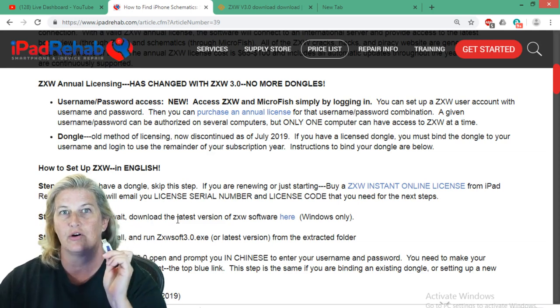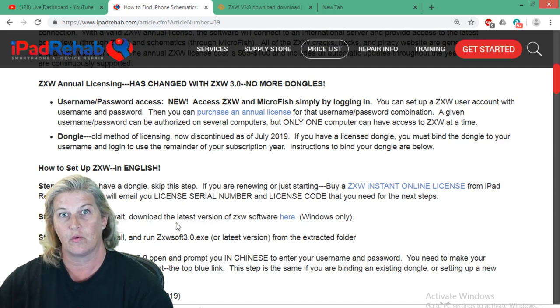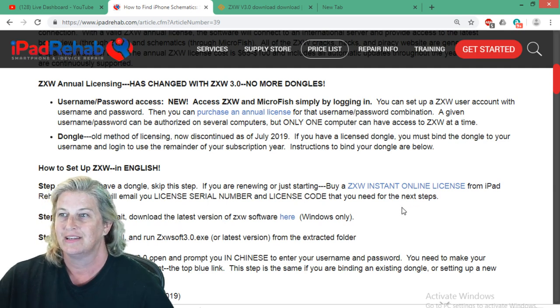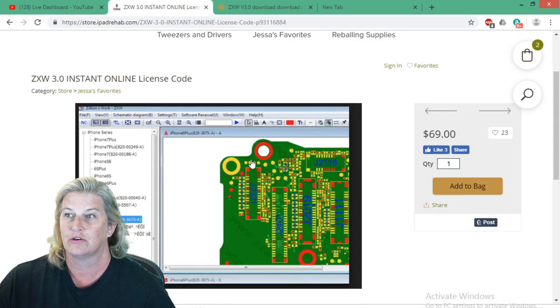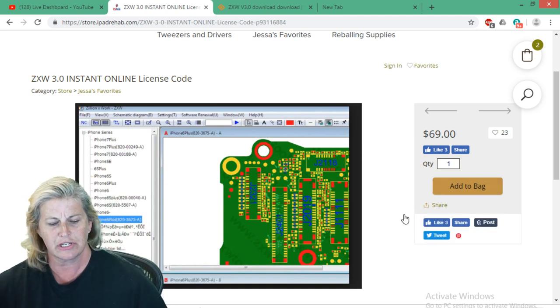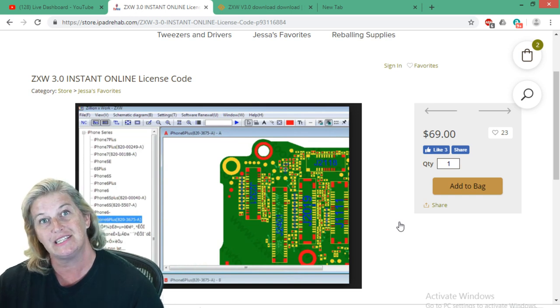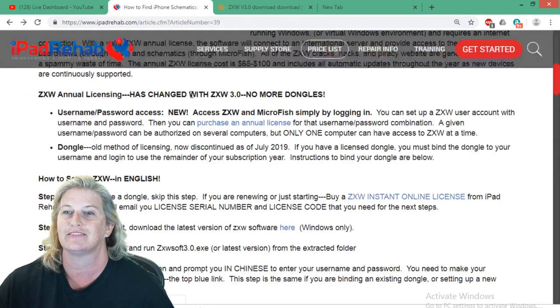Either you've got a dongle that you're converting over — so you're going to bind your dongle that you already have — or you're going to buy or renew a license. A license is just an online code. We sell those codes at iPad Rehab Supply. If you want to get one from us, just add to bag and checkout. That will generate a notification to my team and we will send you the code you need for your online license. In the meantime, you need to create your account while you're waiting for the code.